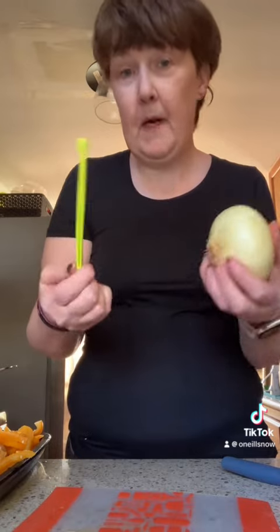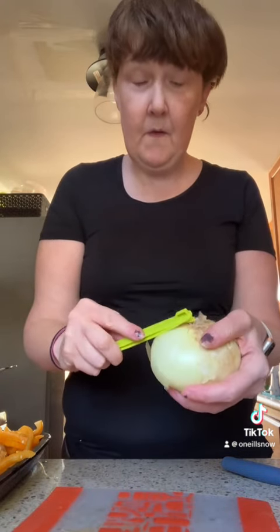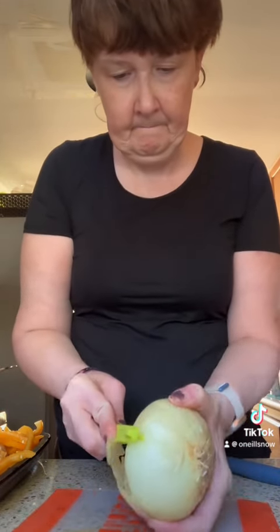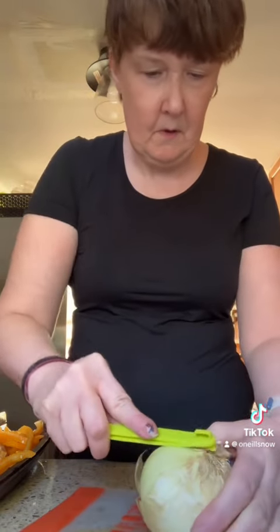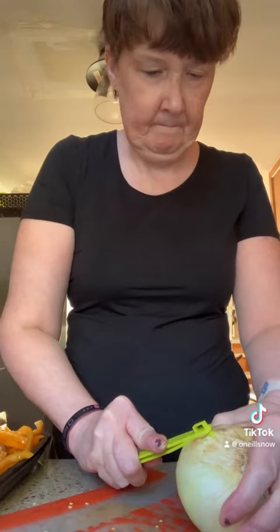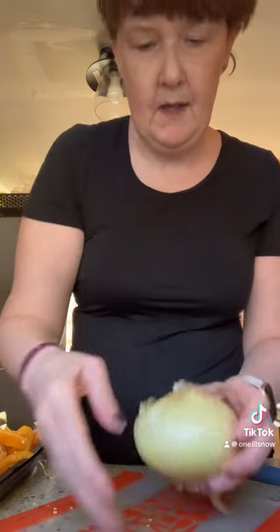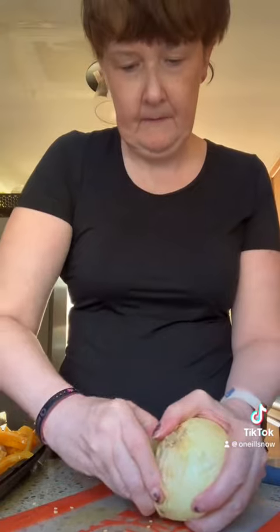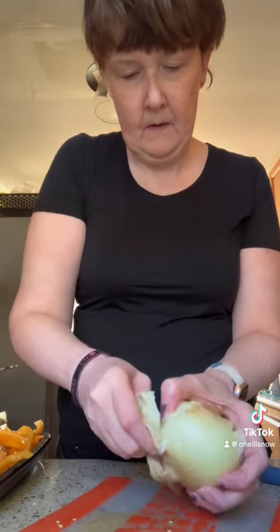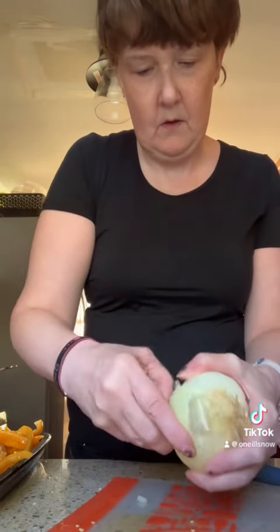To take the outside off without having teary eyes, I take my Pampered Chef onion peeler, and I go from the bottom and I score it a few times — then it's easier to take off. I go to where I scored it and just pull the layer off, and my eyes aren't going crazy.